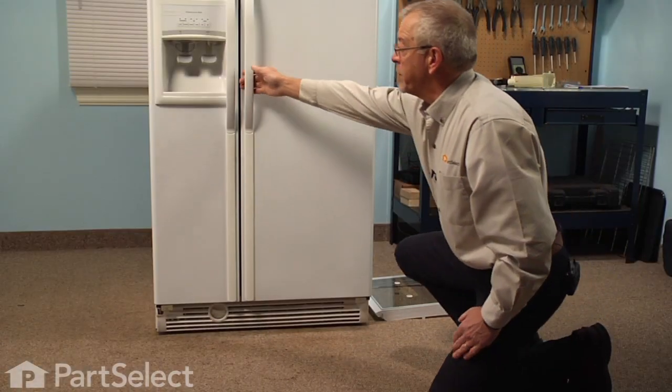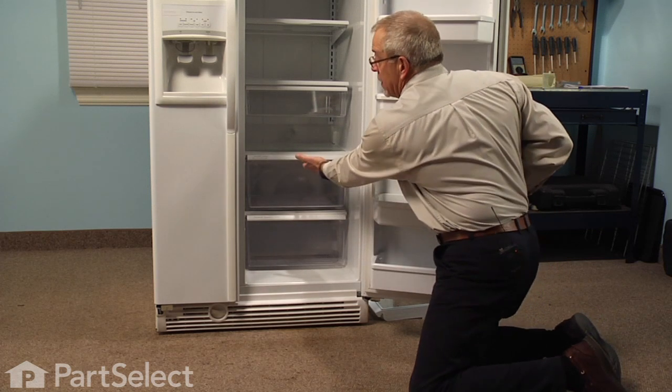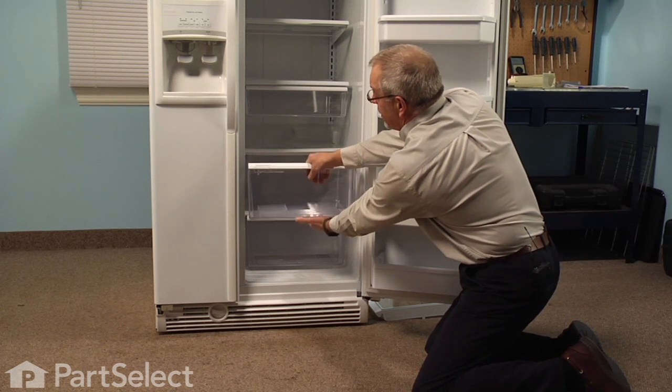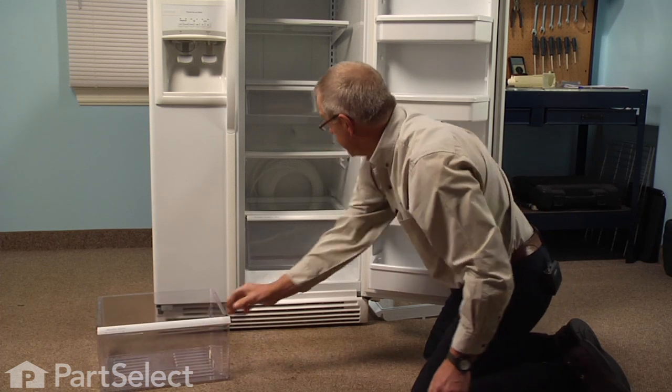To do this repair we'll start by opening the refrigerator door, and we're going to remove the upper crisper pan. Just pull it out far enough until it hits its stop, lift up on it, slide it all the way out, and set that aside.